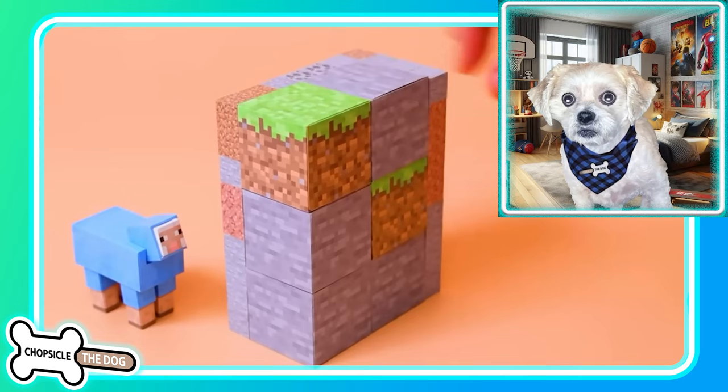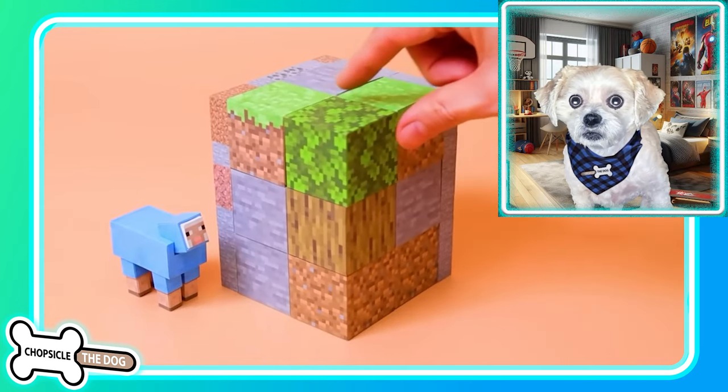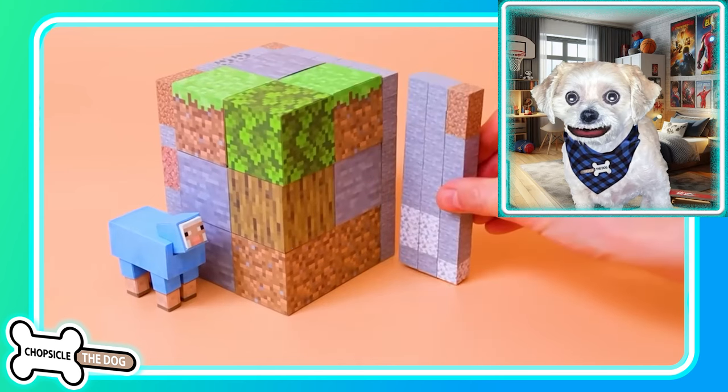Putting this corner together — look at the blue sheep! We got some blue wool. Got the wood and the leaves.